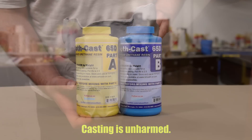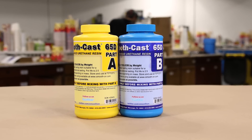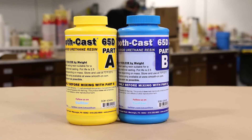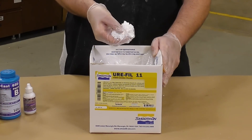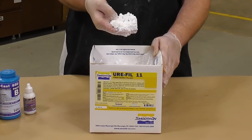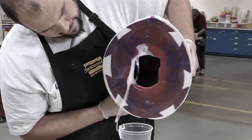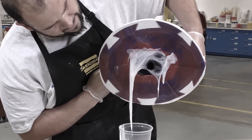For this project I've decided to use the SmoothCast 65D, which cures gradually versus a snap cure. It also has a fast pot life of two and a half minutes. I'm going to use the Eurifil 11 fiber-based filler to thicken up the resin and help achieve the final casting thickness in only four layers. Keep in mind that using the wrong product for this type of project can result in a failed casting and wasted material.